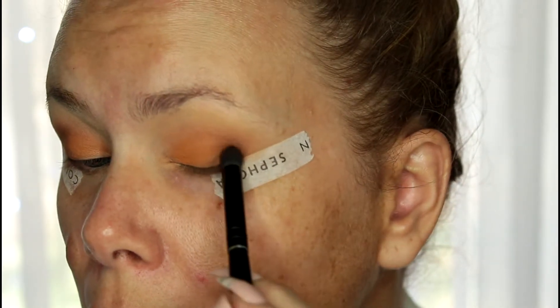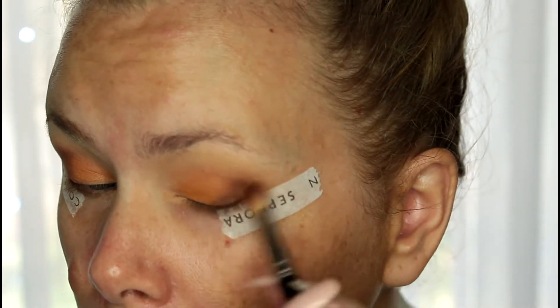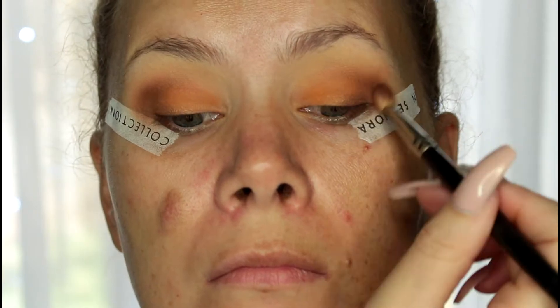Doing the same on the other side — there's a lot of back and forth with this palette, small bits of color and then blending out. I didn't pick up any more product; I'm just using the brush to blend those colors together.